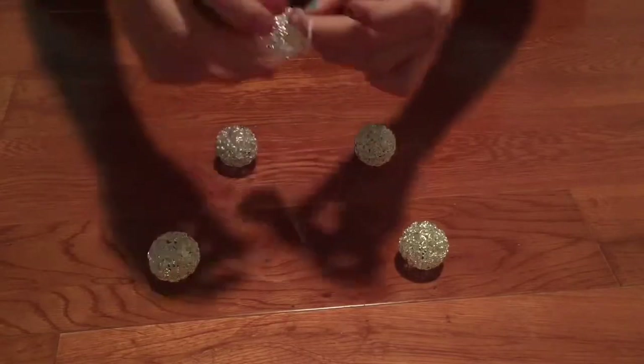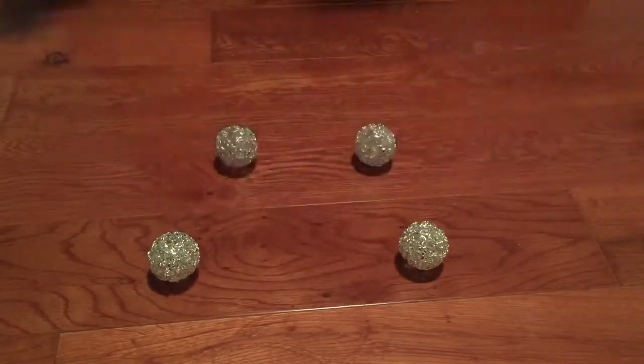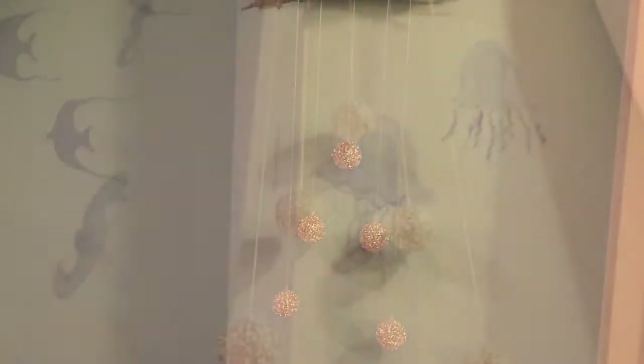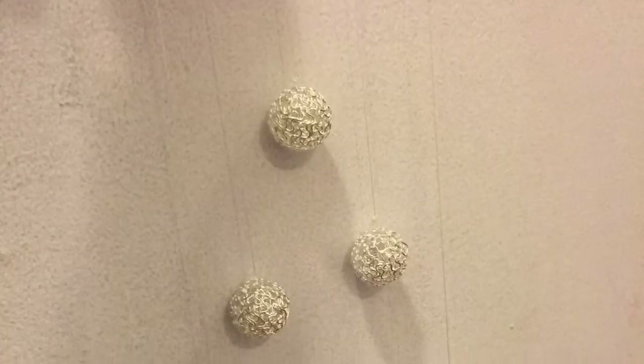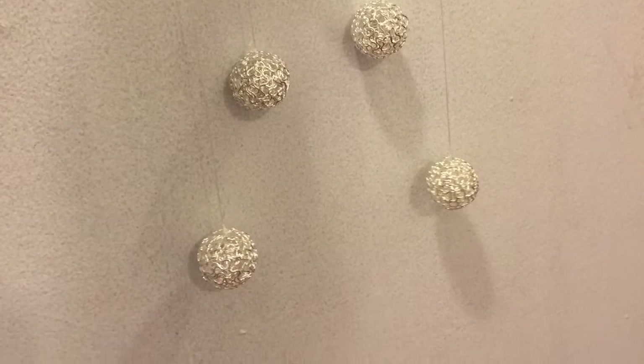If the string is too long, that's okay — you can cut it down later. It's better to be safe than sorry. Once you've done all of them, just tie them to the sticks. Now you have this really pretty little decoration. Make sure to leave a like and subscribe. See you next time and happy holidays. Bye!